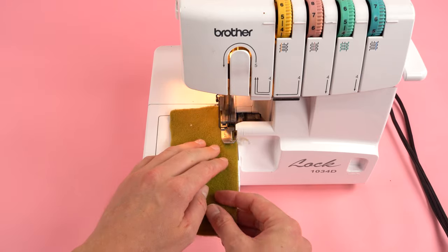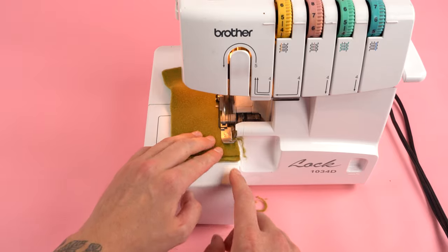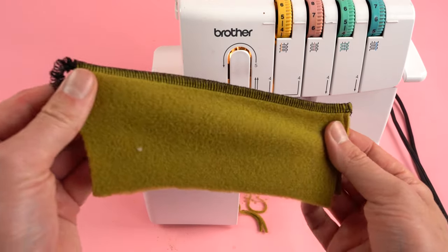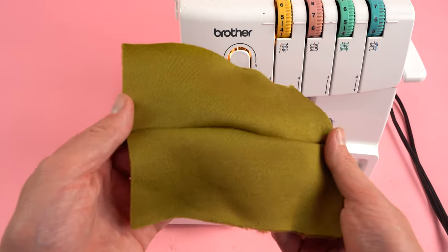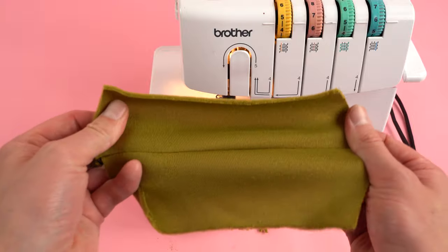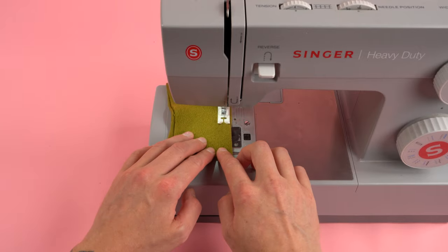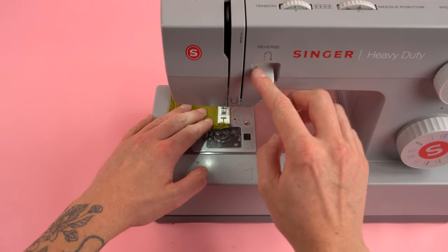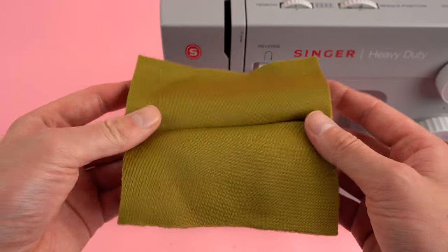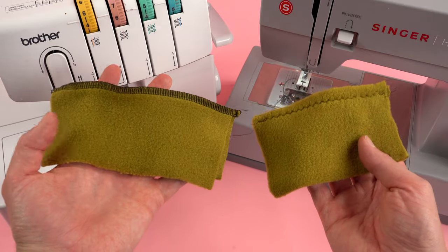Before we get started, for this project we're going to be using a serger. Sergers are great for stretchy knit fabrics — they allow the fabric to stretch and the thread not to break, and they also cut and clean up the edges as you're sewing. I highly recommend using a serger for this project, but if you don't have one it's totally fine. You can switch your machine to a zigzag stitch with a higher width and stitch length, and by doing this it will allow the thread to stretch with the fabric. Either method works great.